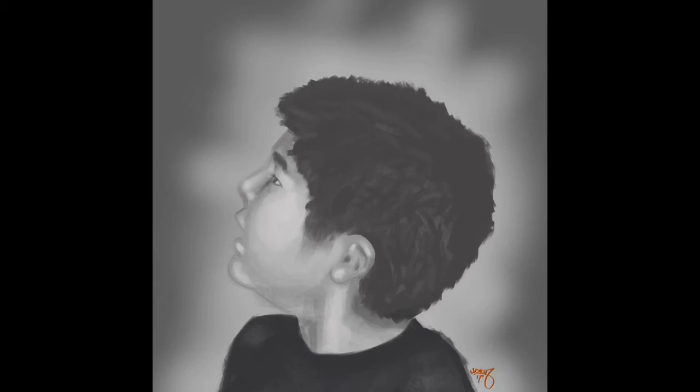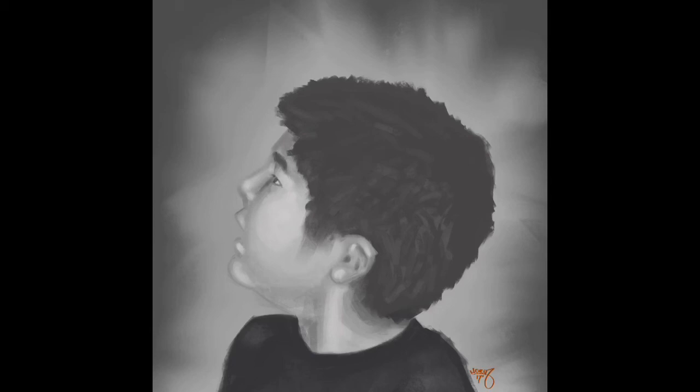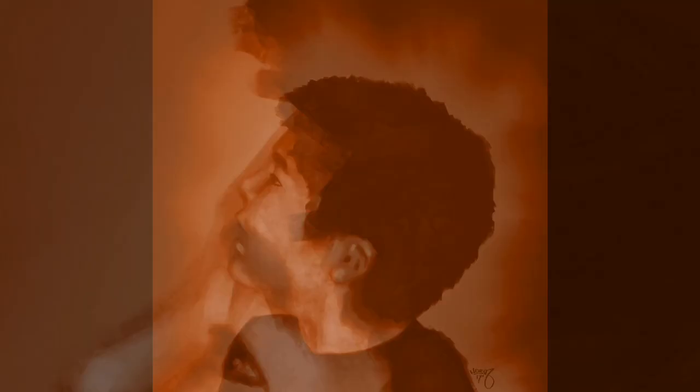I did the background but I wasn't happy with it, so I switched to Nico's brush again to do some fancy stuff and make it look cool. Look, I appreciate you all watching — thank you. I don't know when the next video is going to come out, so maybe stay tuned.